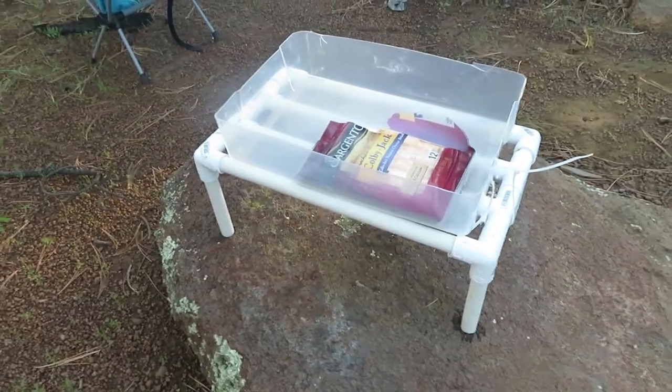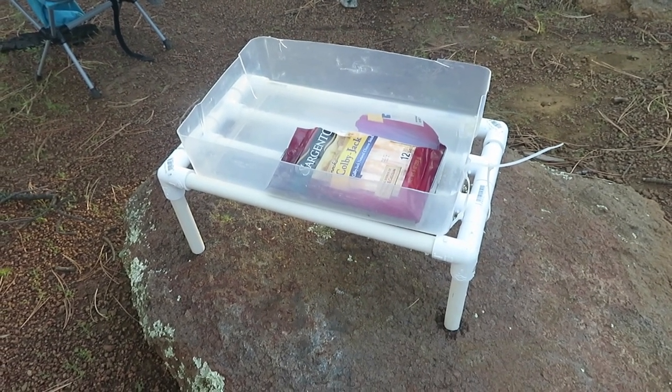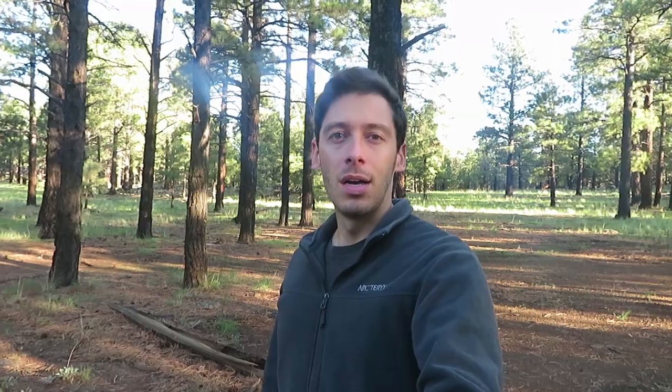One thing to note about this setup is that it does pretty significantly eat into the amount of storage space you have inside of your cooler. So if you put a ton of stuff in there you probably won't want to build something like this. Also if you have a small cooler you probably don't want to build something like this, because it takes up a lot of space and the PVC itself will take up a good amount of space in your cooler. But if you have a medium to large sized cooler then I think this is a good option.